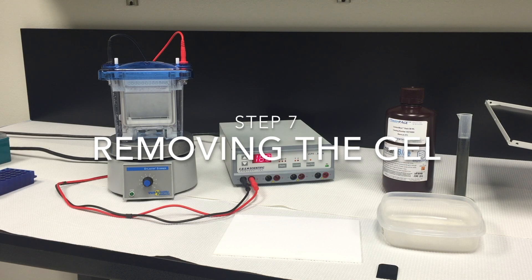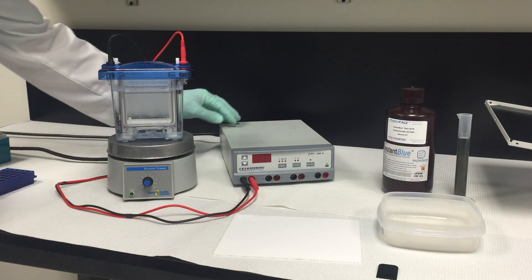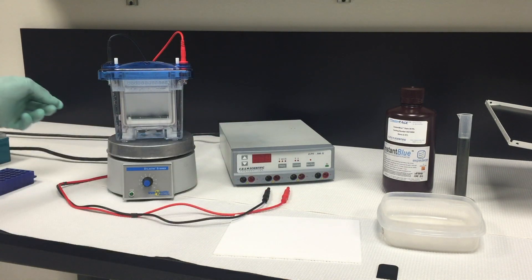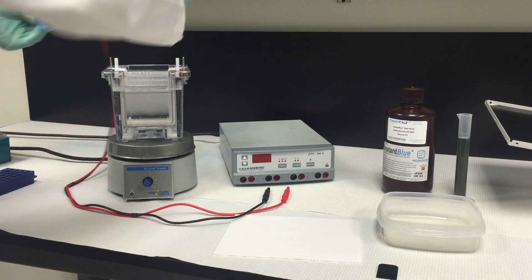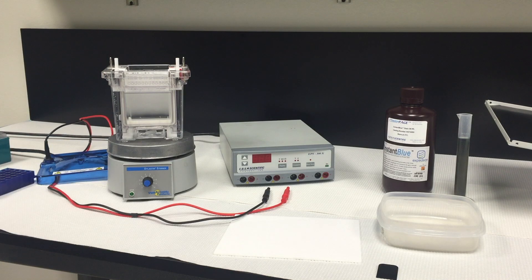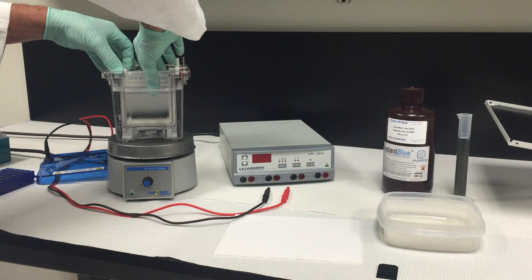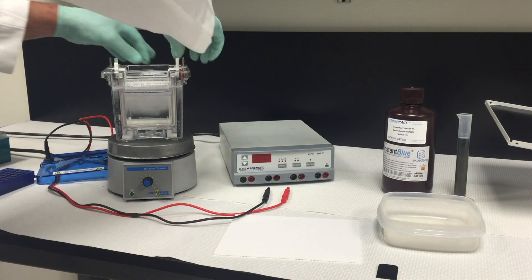Step 7: removing the gel. Turn the power supply off and disconnect the leads from the power supply. Remove the safety cover from the unit. Leaving the core in place, pull up on the gel door latches and open the door. Remove the gel cassettes.